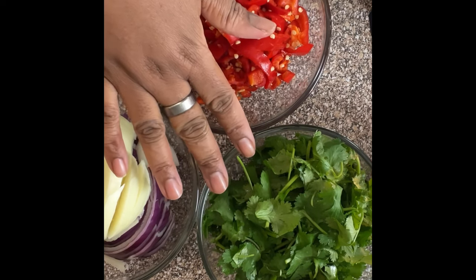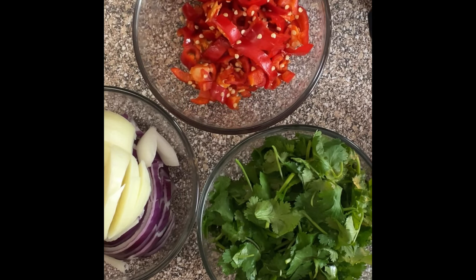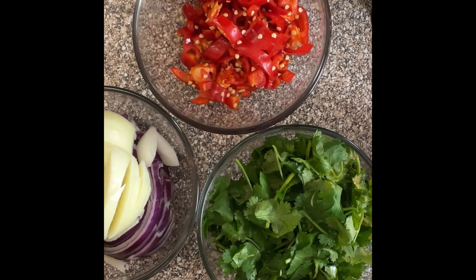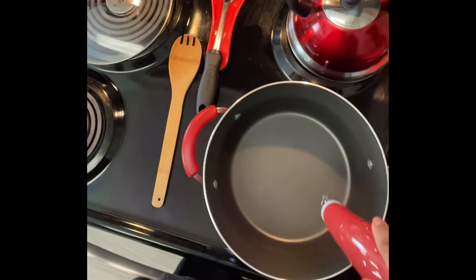Now let's go to the stove and get your ground beef. I have about a pound and a half of ground beef that I'm gonna use for this dish, so you can use however much you want. Let's go to the stove now.